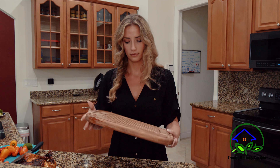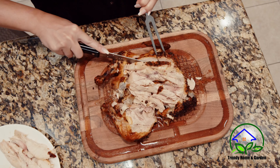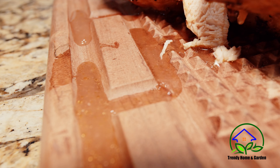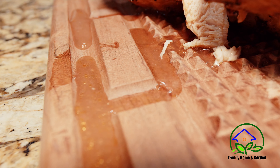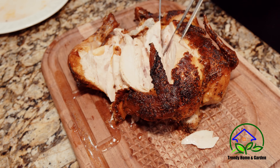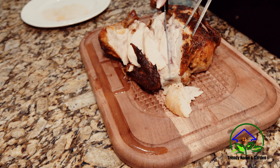This cutting board is made from natural high-strength acacia wood, which is known for its durability. It has a reversible design with deep grooves on both sides to catch all the juices. One side has a creative high-friction surface to firmly hold meat in place so you carve smoothly.